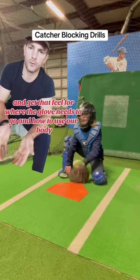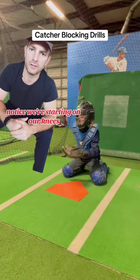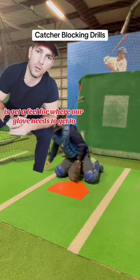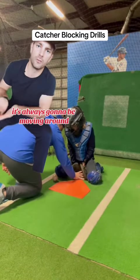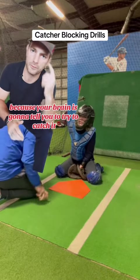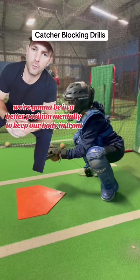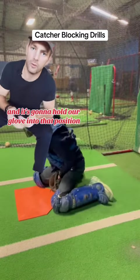We're starting on our knees because the first thing we have to do is get a feel for where our glove needs to get to. If our glove doesn't get deep enough, it's always going to be moving around because your brain is going to tell you to try to catch it. But when we get that glove down and deep, we're going to be in a better position mentally to keep our body in front.